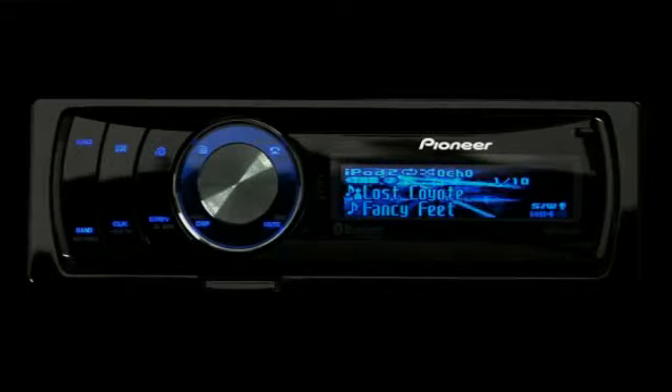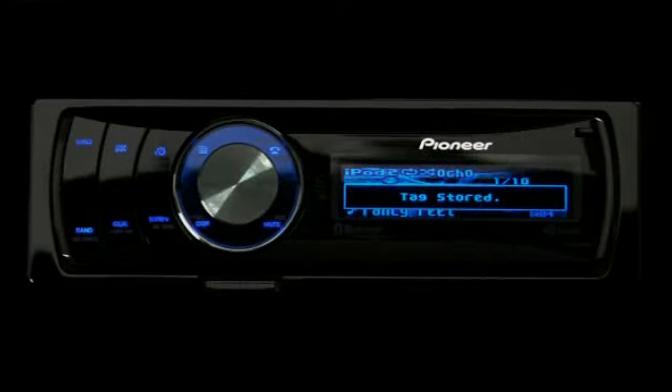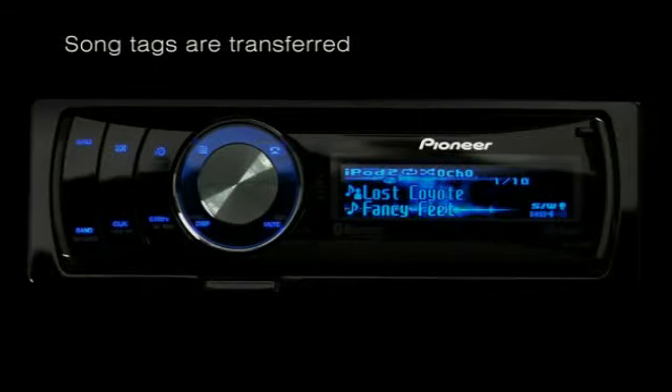When you hear a song that you like on the radio, simply tag it right on your receiver by pressing and holding the volume knob. The song tags will then be transferred to your iPod.